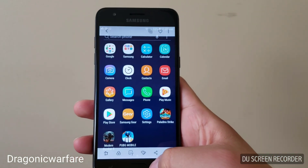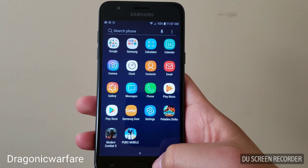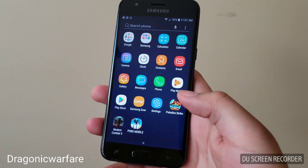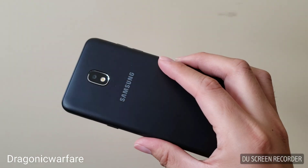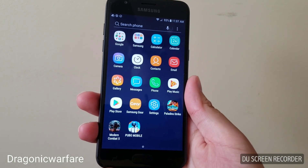That's it guys, thanks for watching. That's how easy it is to take a screenshot on the Samsung Galaxy J3 Achieve on Boost Mobile — but it does work with other models as well. Let me know in the comments below what you think. Dragon on the Warfare, signing off.